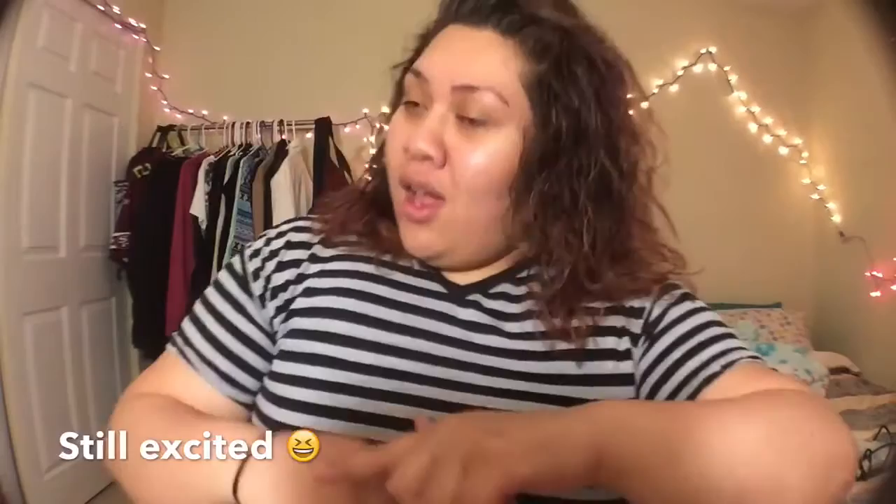Welcome back! It's been like — I want to say more than a month since I've uploaded something, and more than a month since I've uploaded something with me personally talking to you guys. Sorry, I'm really excited!